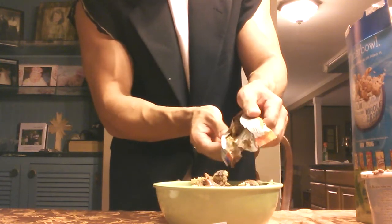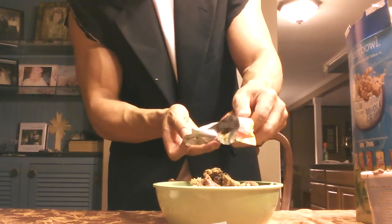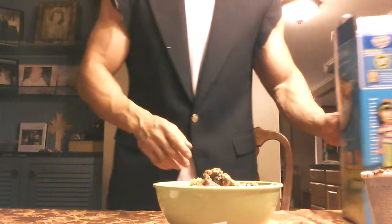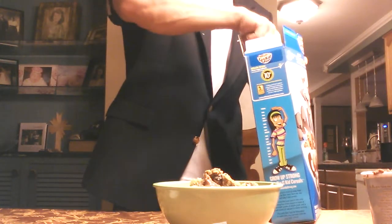Hey, Dad! Dad! Dad, I'm making a video! Dad! — What? Making a video! So they don't give a shit. Thanks, Dad! Thanks for supporting me!